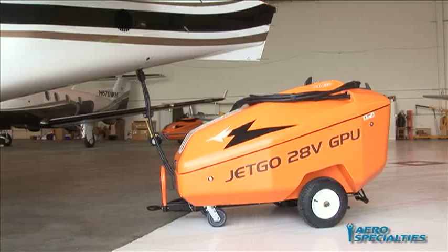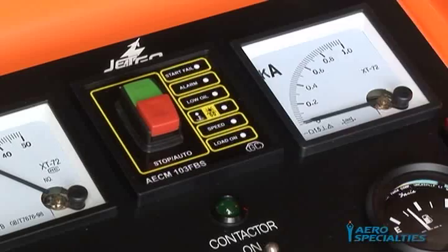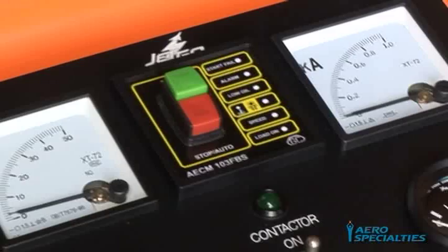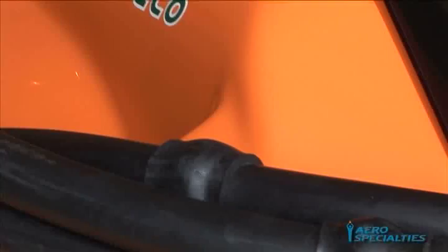Easy Shutdown: Depress the red button to shut down the unit's engine. On the 550 MTI unit, this will reduce the engine to an idle state for approximately one minute and will then automatically shut down. This assists the cooling and lubrication of the turbocharger, allowing for longer equipment life. The 28ECO will shut down immediately upon depressing the red button.